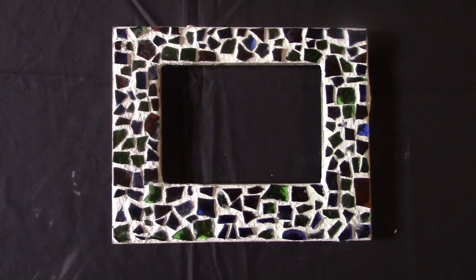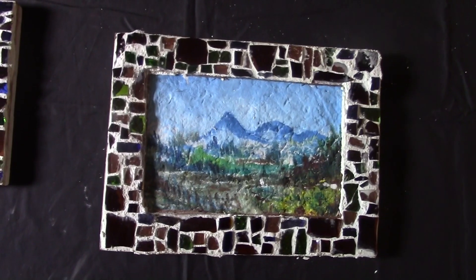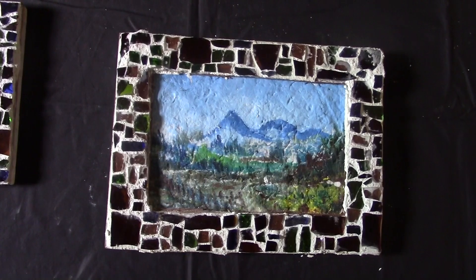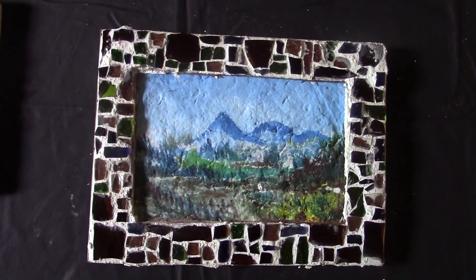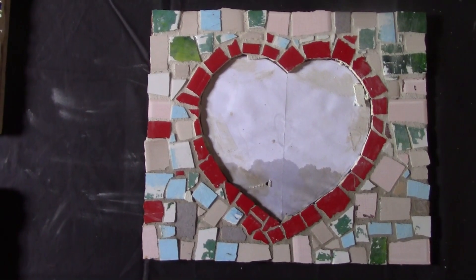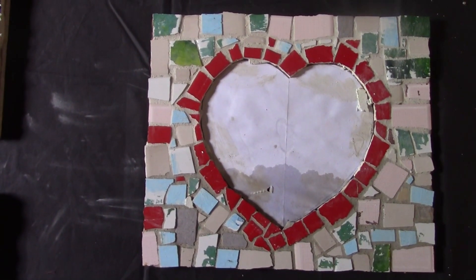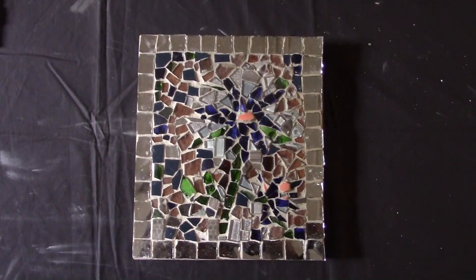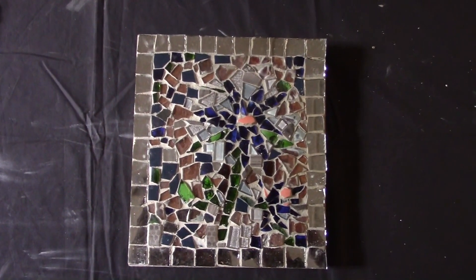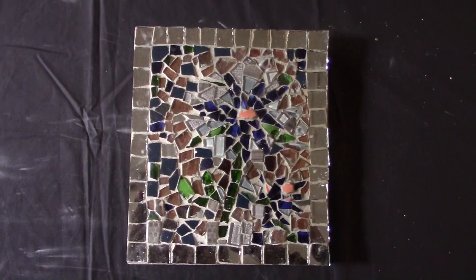That is another one. It's a hard board and then I glue my glass on it. That is all from glass, and that one you see already — that is a hard board, and that one was also from glass with wood and glass.